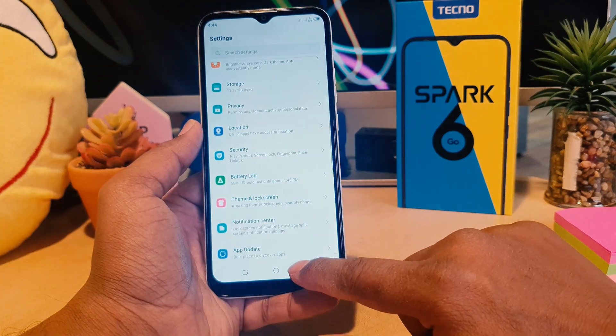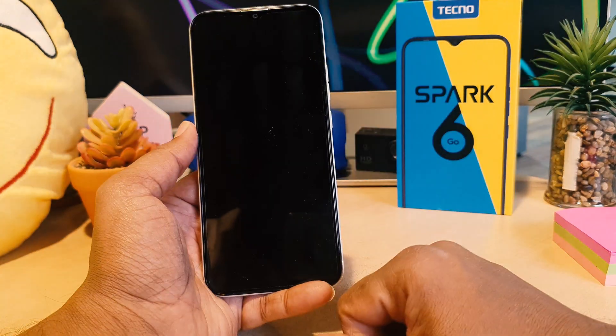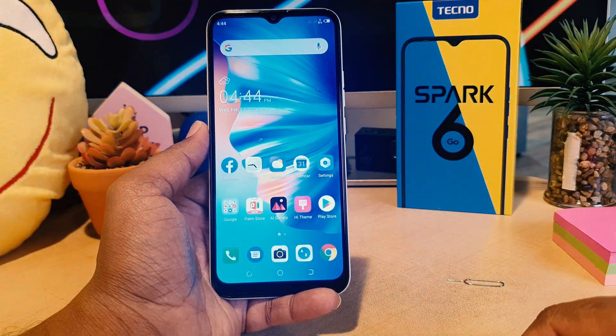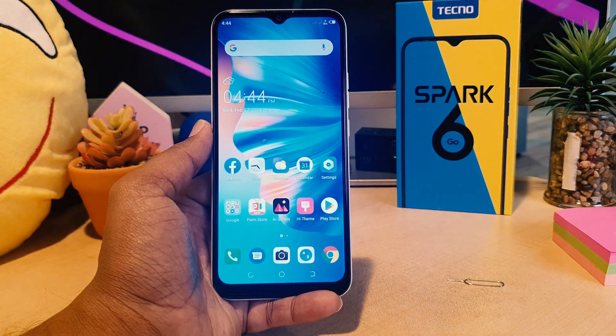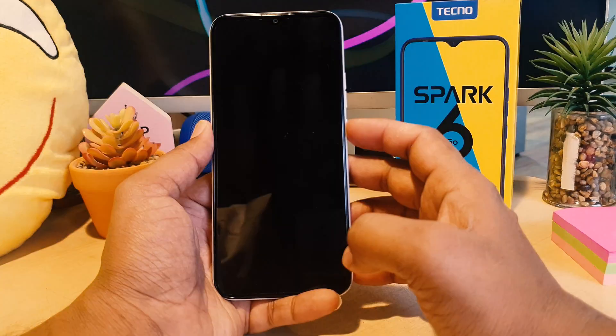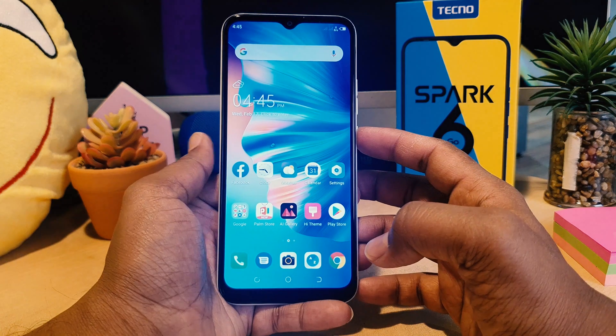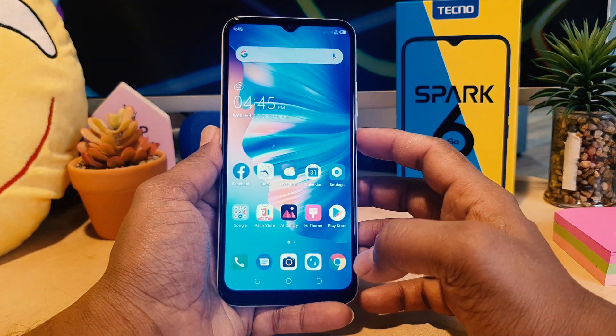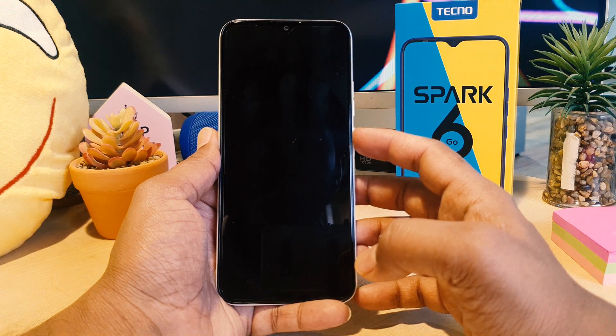Let me go back and try to lock my phone, then try to unlock it. When I go to unlock, you can see this device is recognizing my face and it's going to unlock very quickly. This is how you can easily set up face lock in your Tecno Spark 6 Go.